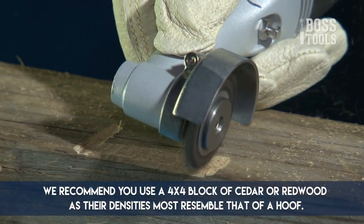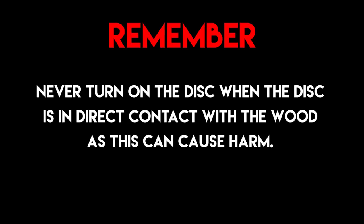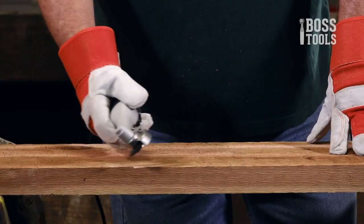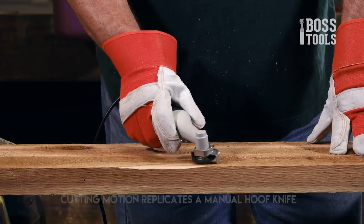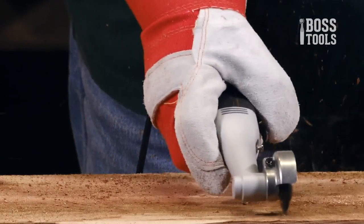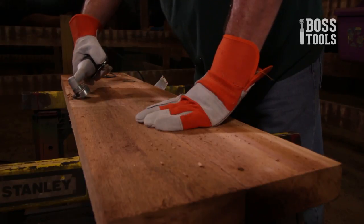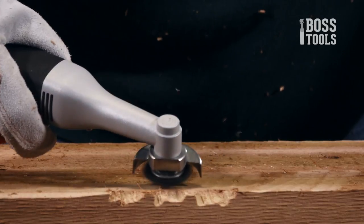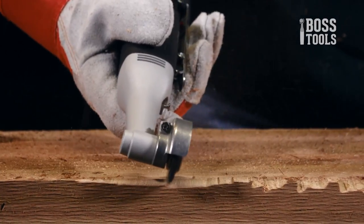When you first get your Hoof Boss, it's best to practice on a piece of wood before using it on a live hoof. We recommend using a 4x4 block of cedar or redwood as their densities most resemble that of a hoof. Never turn on the disc when it is in direct contact with the wood. Holding the grinder properly, slightly angle the disc perpendicular to the wood. Gently pull the grinder closer towards you as if you were trimming a hoof, using a smooth pulling motion — don't chop at the wood. The disc is designed to flow easily across the hoof without any resistance, and the back of the grinder shaft will prevent you from laying the disc too flat.